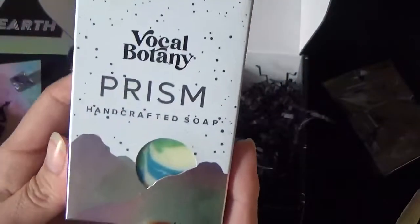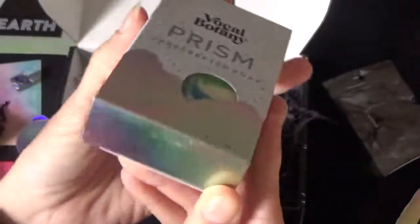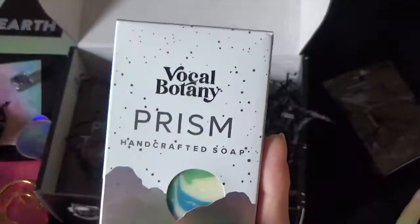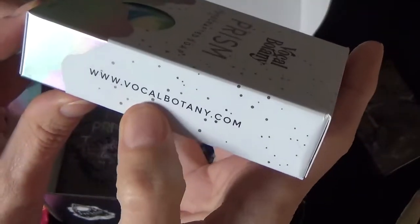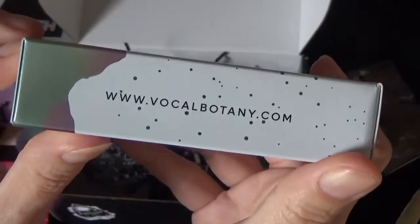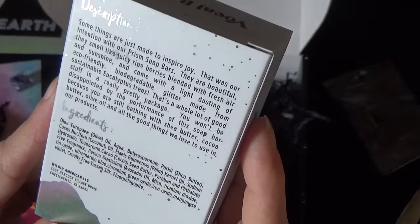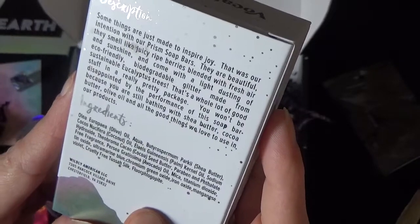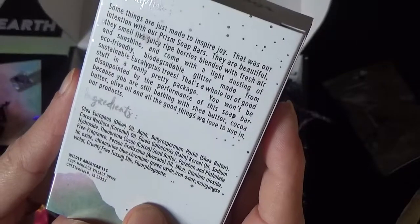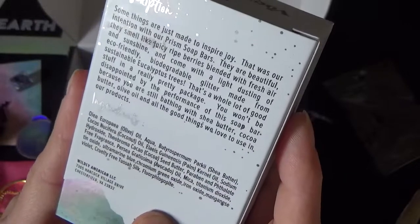There's a very nice handcrafted soap in here - the prism soap from Vocal Botany. It's lovely, with iridescent color, very nicely matched. It's an artisan soap, veggie powered small batch. The description reads: some things are just made to inspire joy. They smell like juicy ripe berries blended with fresh air and sunshine, and come with a light dusting of eco-friendly biodegradable glitter made from sustainable eucalyptus trees.